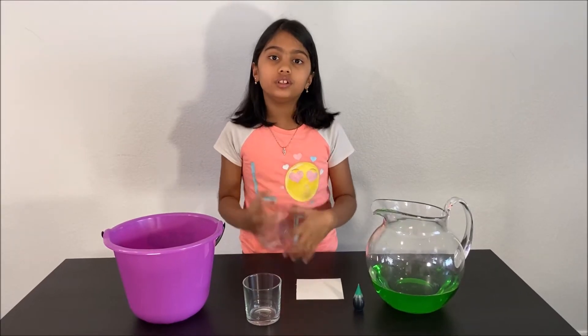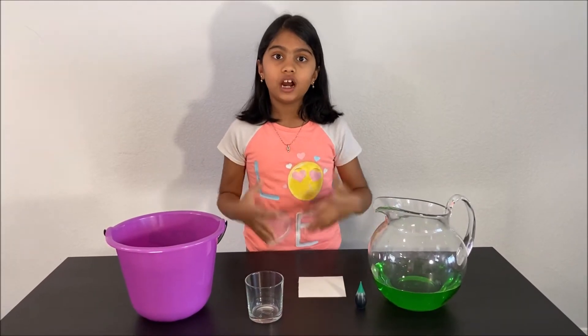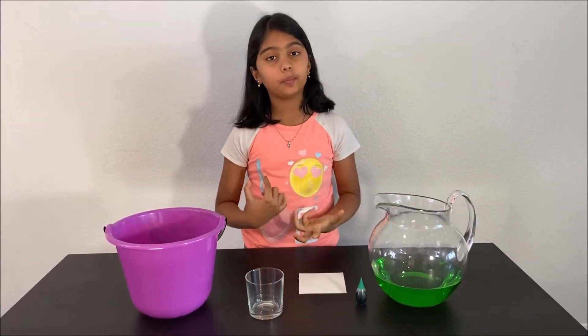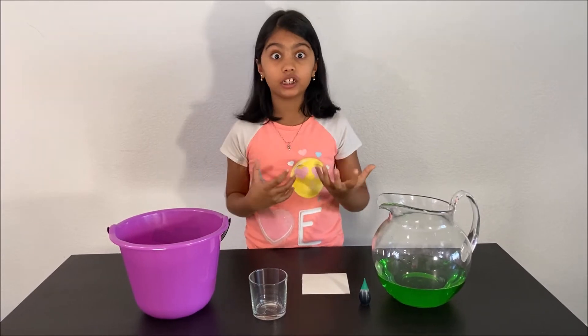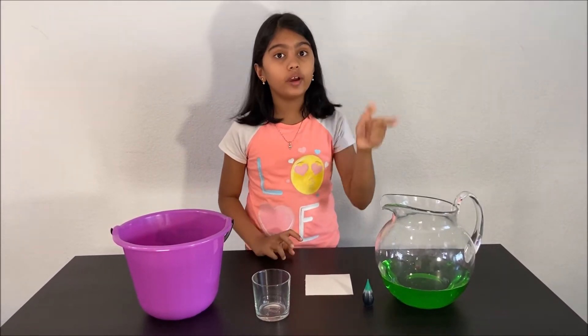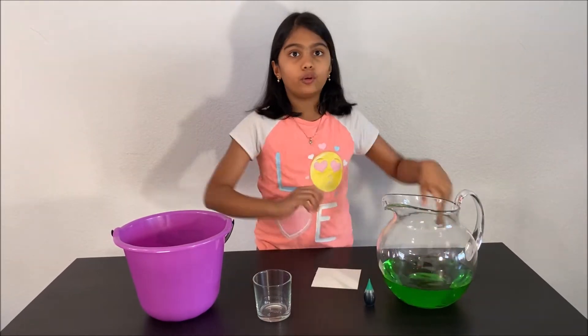Today we are going to do a simple experiment about Newton's third law and about air pressure. What does pressure depend on? Pressure depends on the height and the weight of a liquid or a gas.